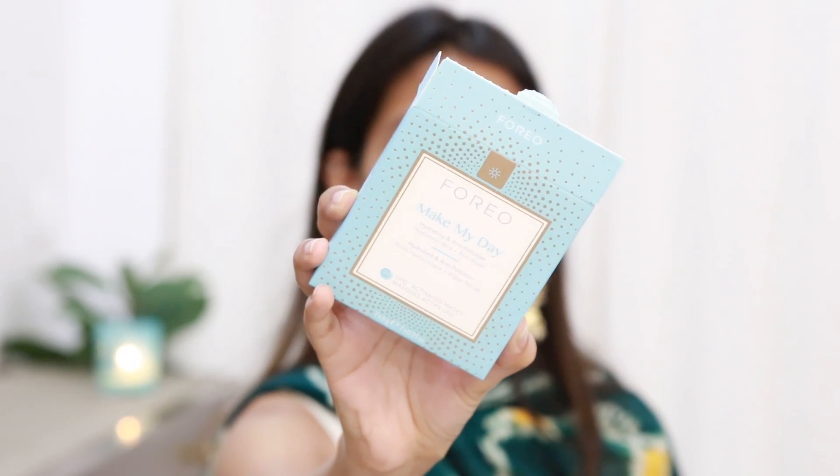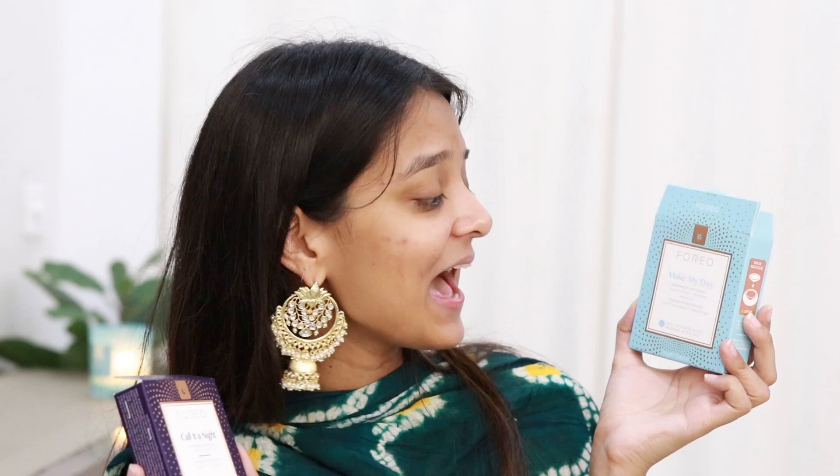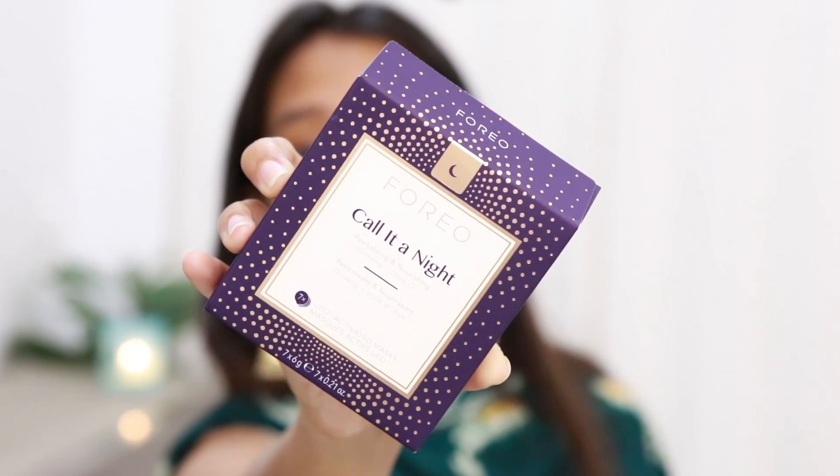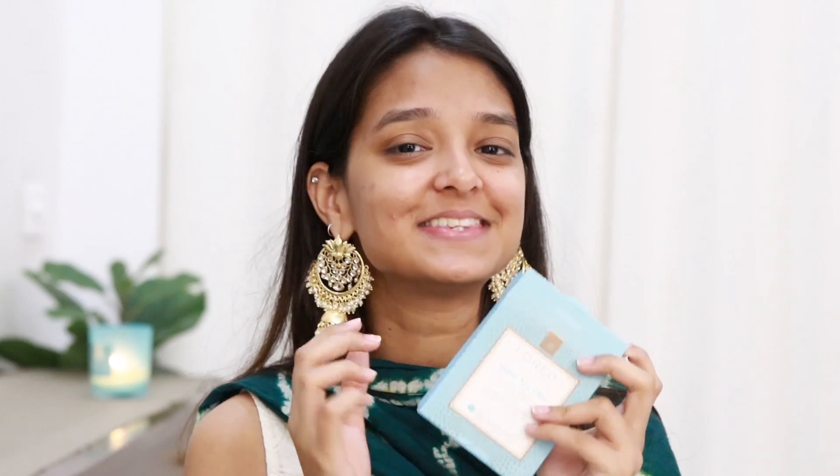I always start with a clean face and heavily moisturize, but today I'll be using a very interesting device — the Foreo UFO. I've been using the Foreo Luna Mini 2 for so many months and I love the results. This device comes with two activated masks: 'Make My Day' for hydration and protection against pollution with hyaluronic acid and red algae, and 'Call It a Night' for revitalizing and nourishing with ginseng and olive oil. Since it's daytime, I'll use the 'Make My Day' mask. I'll turn on my device, connect it with the UFO app, and start my treatment.